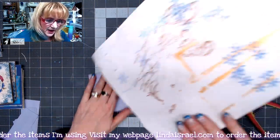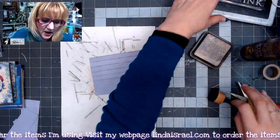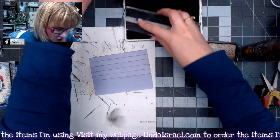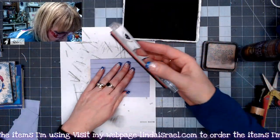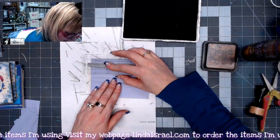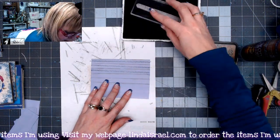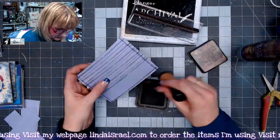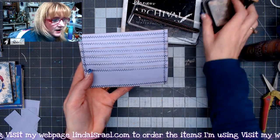Next I'm going to lay this here and stamp the shabby stitches with the archival ink in jet black. I'm just going to stamp it right across the top and then each layer. I'm going to add some distress inks to the other edges. And there is my pocket.